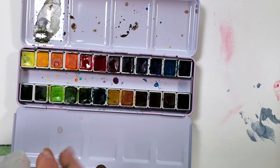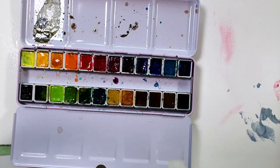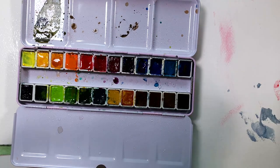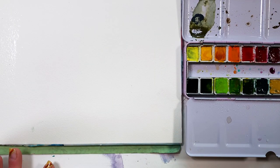I'm sure you've heard of wet on wet and wet on dry. Maybe you haven't — if you haven't, this is definitely for you. But if you have heard of these two techniques before, this is still for you. Because I'm going to introduce them to you in a way that you may have never experienced before.